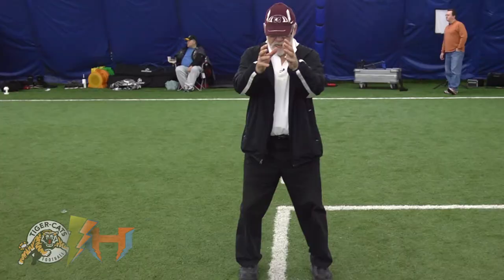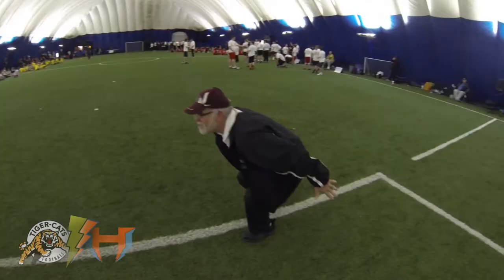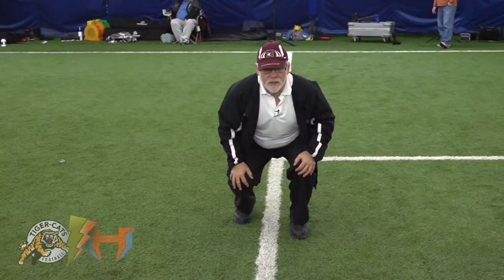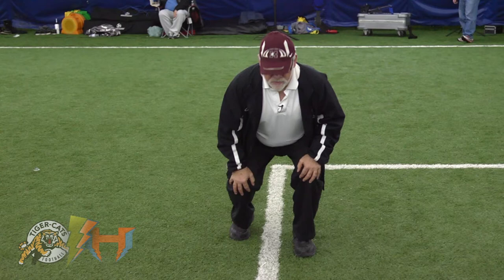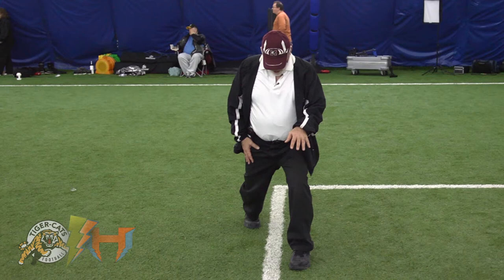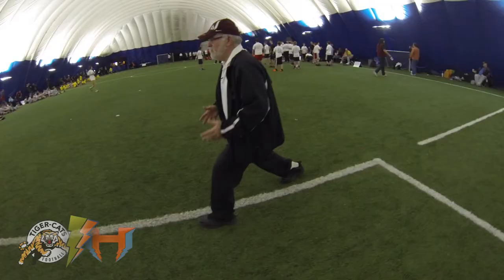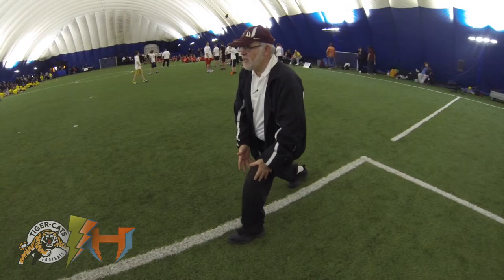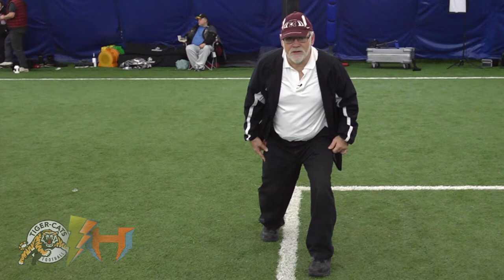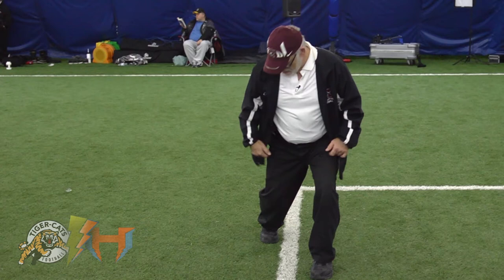As we approach the tackle, we're going to say 'down.' We ask the kids to go right down into a hitting position, ready to come up. Notice the feet are under my hips — you've got to have the feet under your hips. In football, your feet have to be underneath your hips. There's nothing this back leg can do to accelerate you up and into a tackler until it is under your hip.